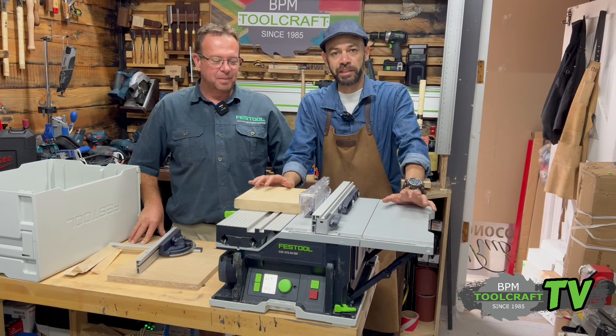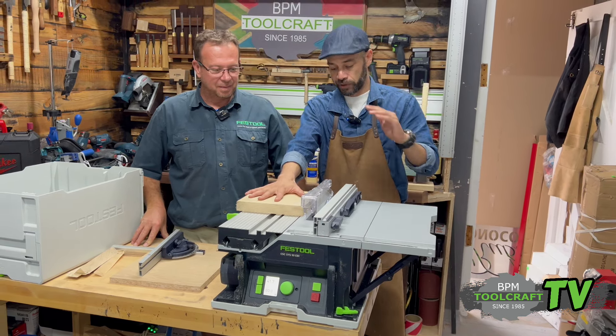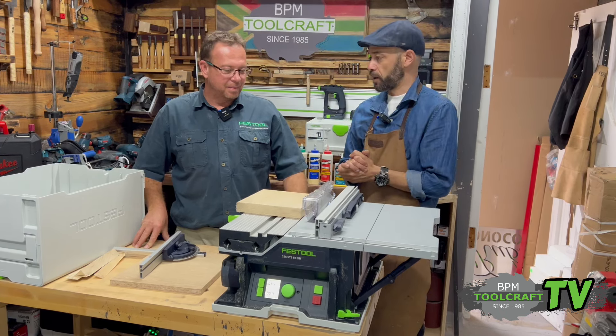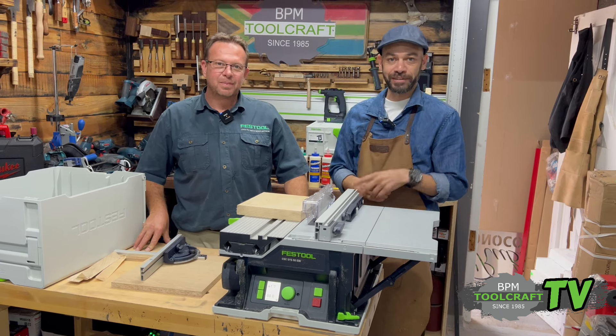So there we have it — the CSC50 cordless table saw from Festool. This was such a nice tool; I could cut for days on this thing. Thank you Martin for coming around and demoing this tool with us. Festool Friday has been a good day today, and thanks for watching Toolcraft TV.